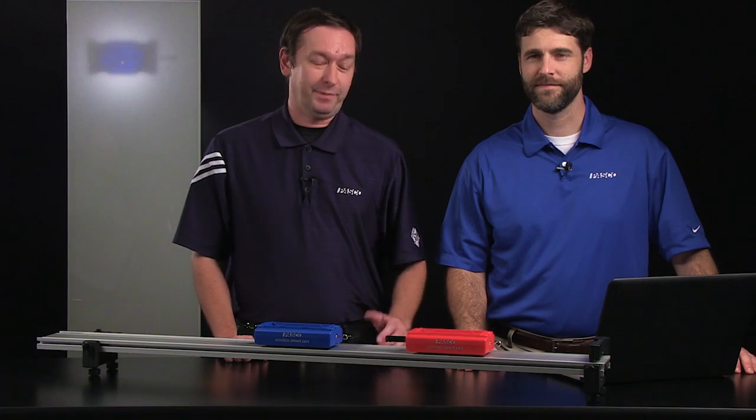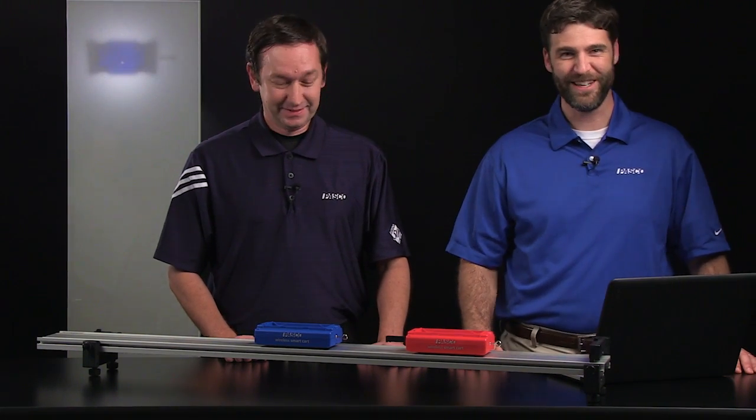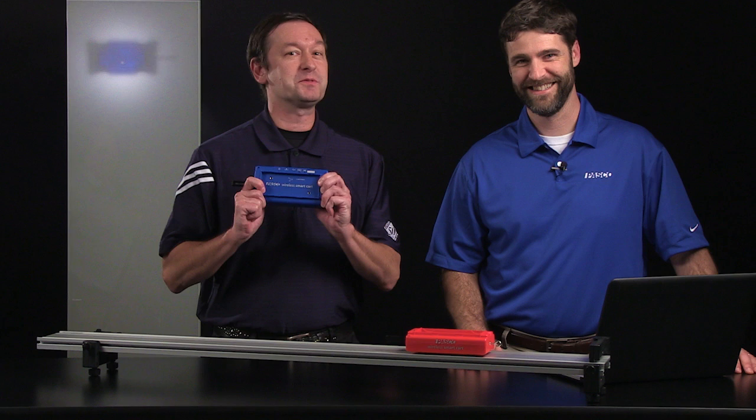Hi, this is Brett Sackett with Pasco Scientific, and I'm here with J.J. Plank with Pasco Scientific. So J.J. and I were talking about the smart cart, and we got to wondering, how much physics can you do with the smart cart? Well, Brett, there's a lot of physics we can do with the smart cart — so much that we can't talk about all of it today. However, we will show you some of what we think are the best applications, starting with some topics in kinematics in one dimension. All right, let's rock some physics with the smart cart.